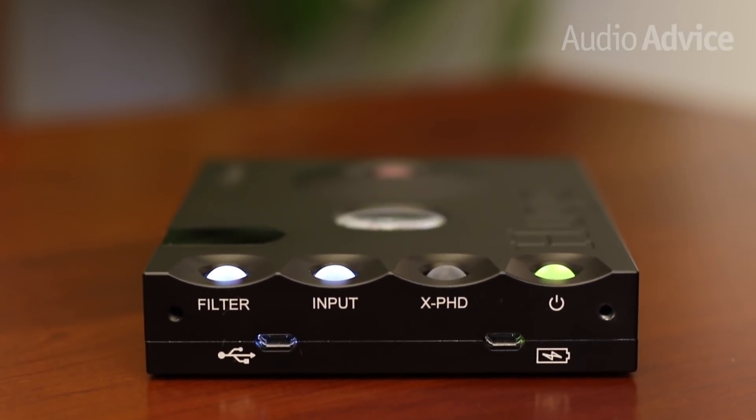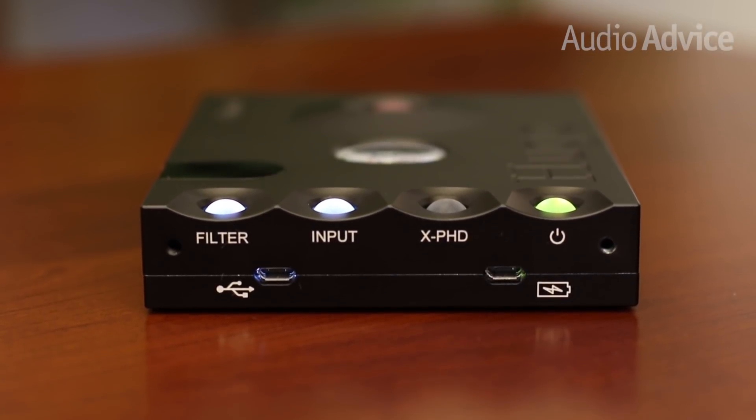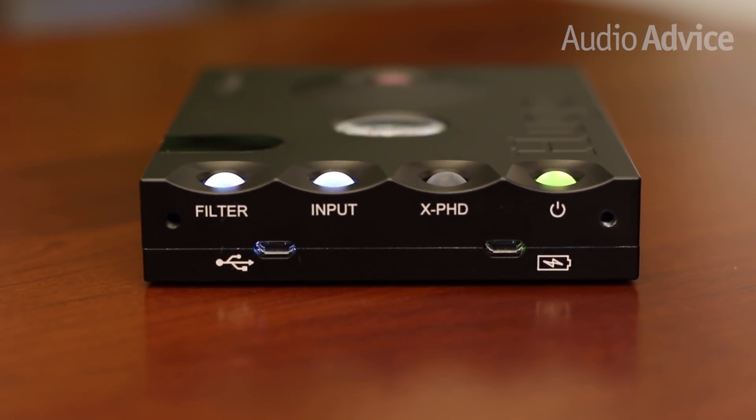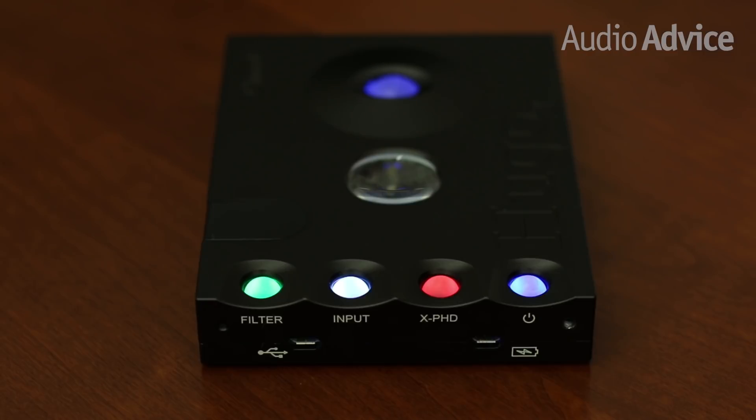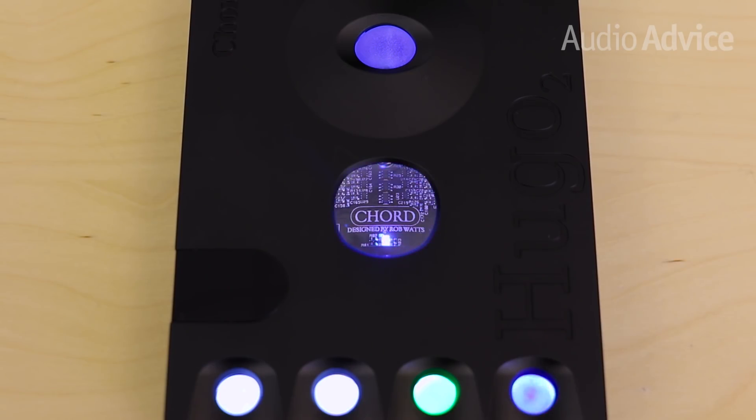There's also a mini USB input and a mini USB charging port, allowing you to charge and use the USB at the same time. The top of the Hugo II features four rounded buttons and a raised section with a larger button in the middle. They illuminate different colors, coding for information such as battery levels, volume, inputs, filtering, and additional functions. It's a unique approach and it's great for anyone who wants as much information as possible along with the ability to tweak settings on the fly.